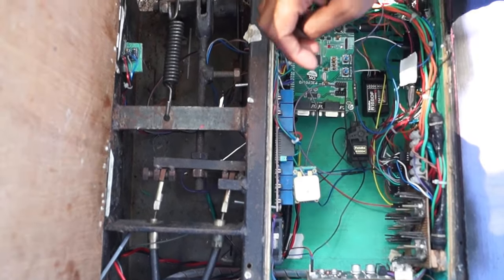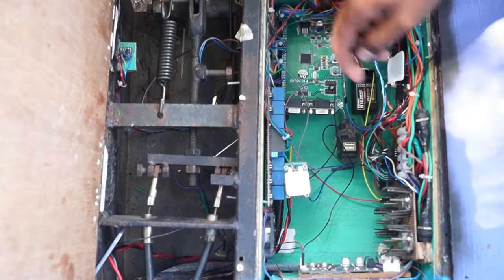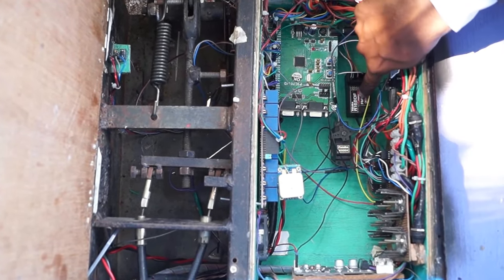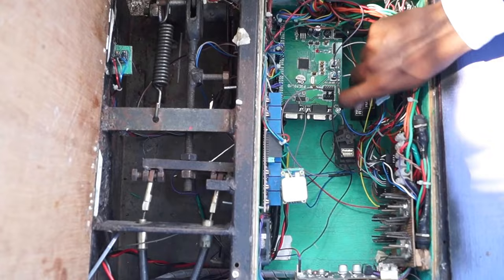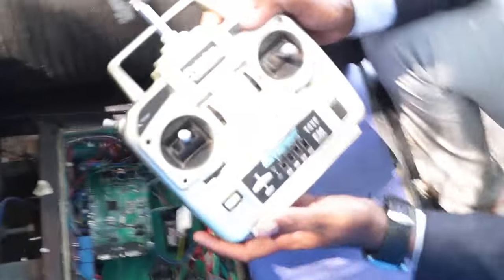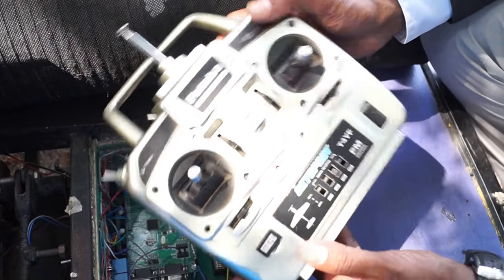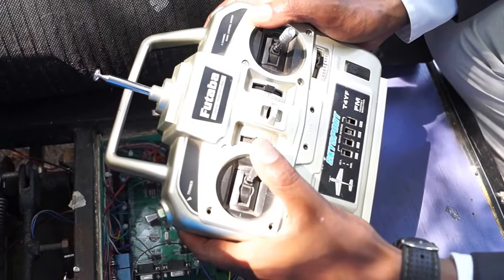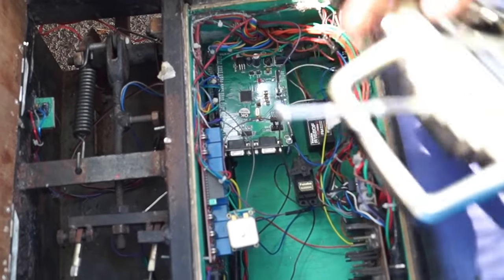For receiving all signals transmitted by the transmitter, we are using a Futaba RF receiver — the R168DF — operating on 75 MHz. We also have a Futaba transmitter in hand, which is an 8-channel unit operating on 75 MHz with a 75 MHz crystal. We just need to decode all the signals and operate accordingly.